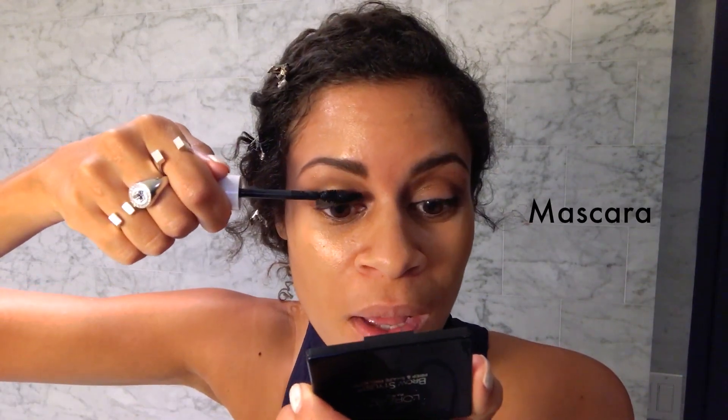Eyelash curlers. Still have my eyelashes! I like to go on the top and roll it round.